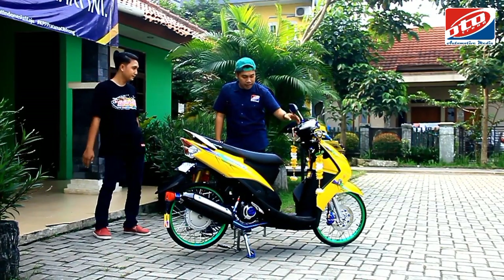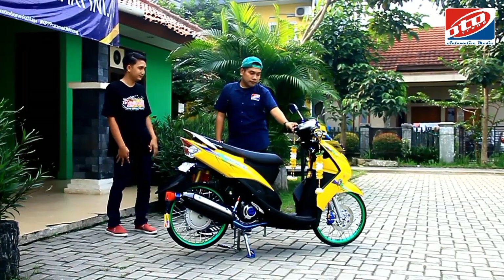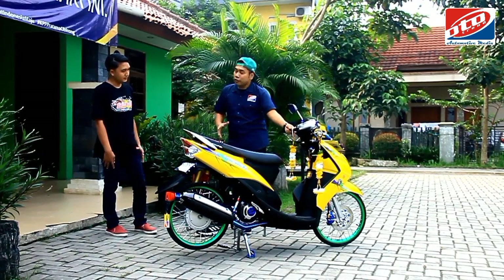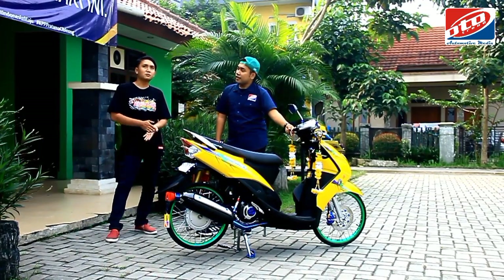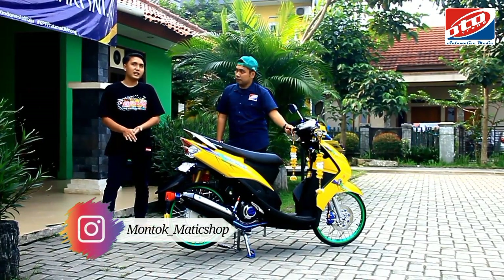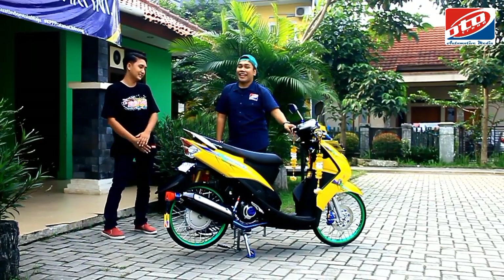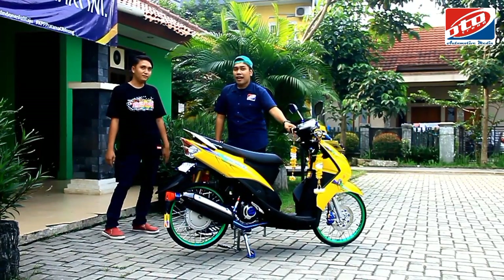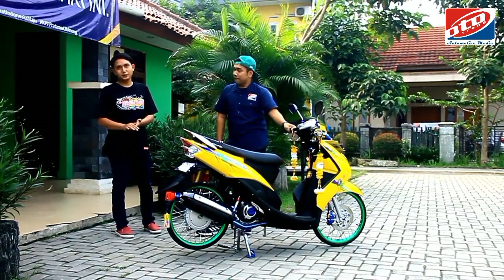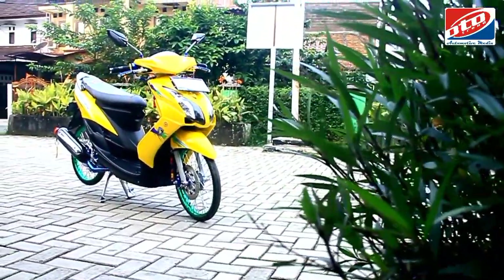Untuk di motor ini, emang sengaja dikasih pemanis bunga biar lebih enak dilihat. Bengkel Montok Metik Shop berlokasi di daerah Cibinong, tepatnya di stasiun Cibinong, Jalan Pabuaran RT11 RW5, sebelum Gang Bedol. Di situ ada spanduknya Montok Metik Shop. Kalau teman-teman pengen ngampir atau hubungi, nomor WA 0877-2347-6056.